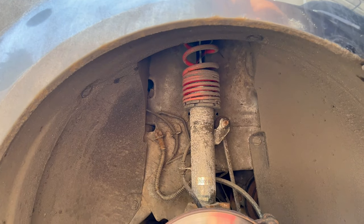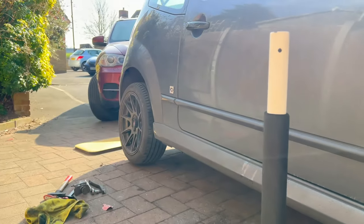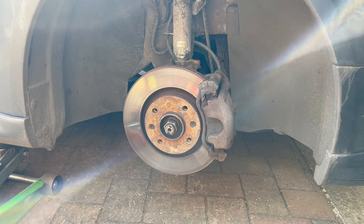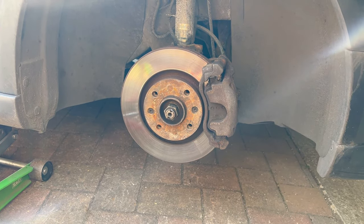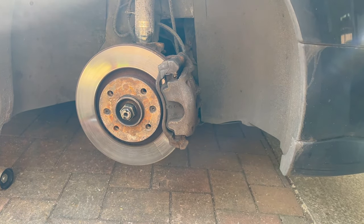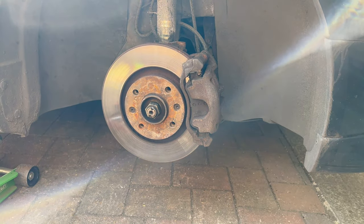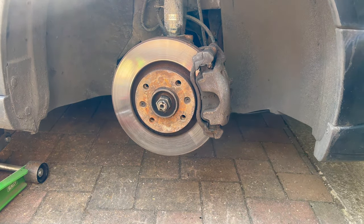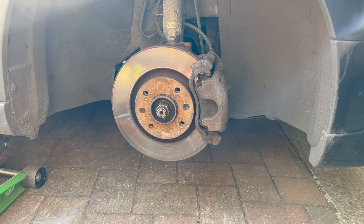This car has coilovers but only on the front and not on the rear because they still need to be fitted. The situation on the rear is pretty much the same as the front. We have two retainer screws we need to undo first — push the brake pedal so you can undo them — then remove the caliper: two bolts, one top, one bottom, then the caliper holding bracket, one top, one bottom. We'll tell you the sizes so you know which ones to prepare.